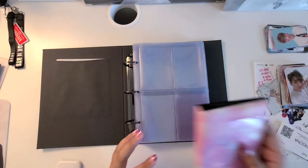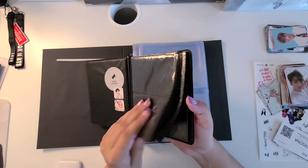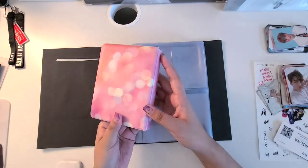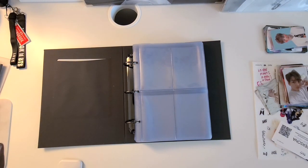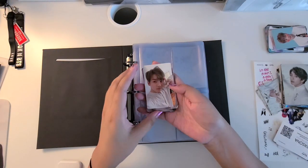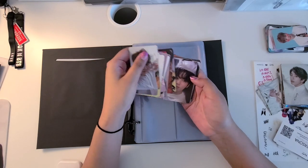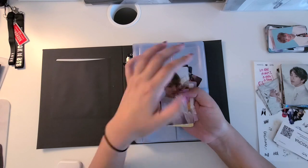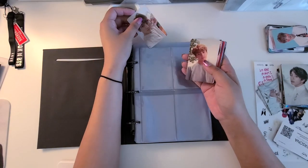This is my old photocard book. It wasn't that great — I just got it off Amazon for super cheap. And I already took all my photocards out so that I could just easily put them in the way that I wanted to. I started with the Love Yourself era.